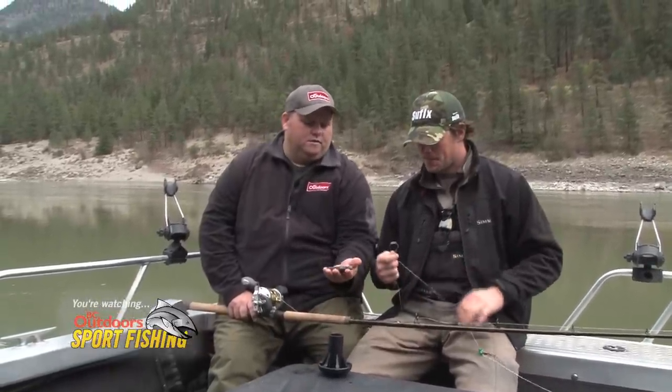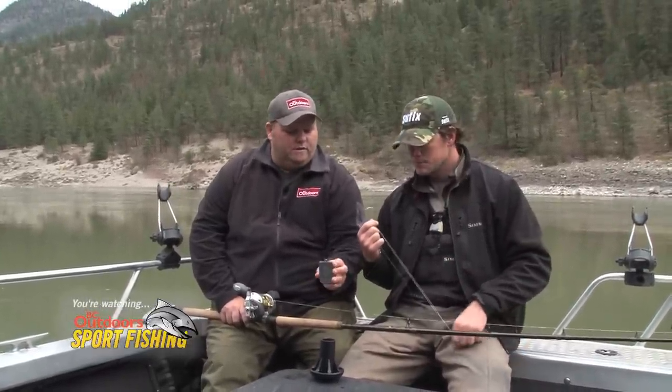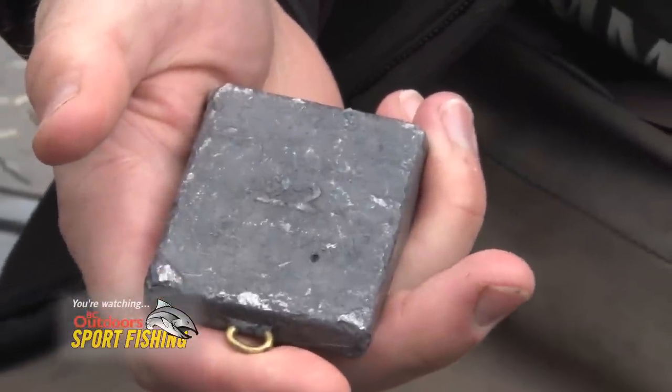And we're using the typical Fraser River weights. The guys are buying the weights and we're using 22s or 18s depending on the current. Right now this one is a 22. We're going to fish here for a little bit and maybe use a 20 ounce in here.